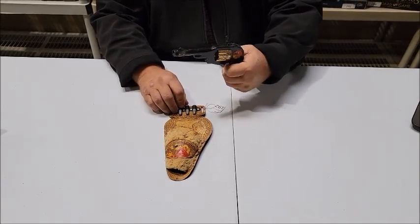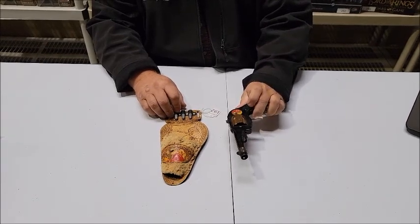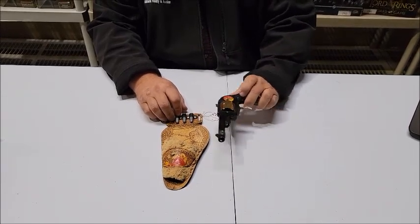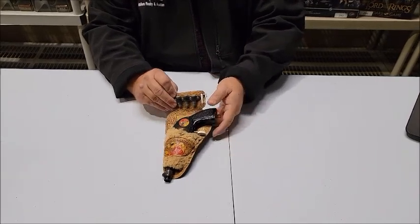The gun works quite well and it's in pretty good condition, especially considering its age. That's lot number 192. Let's move on to lot 193.